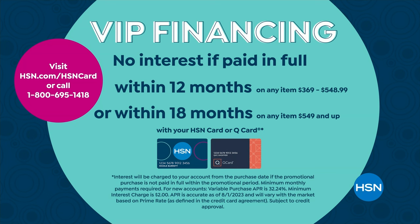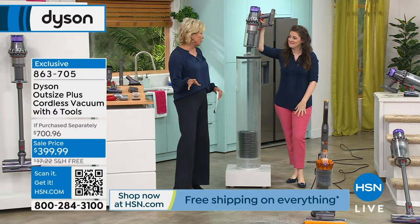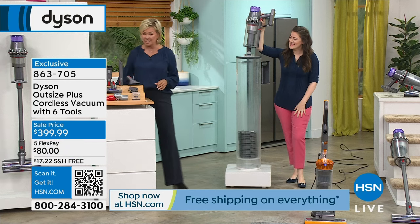I encourage you to give yourself the treat of a Dyson if you've ever dreamed of it but weren't able to do it — because they aren't the most inexpensive vacuums out there. There's a reason: they're known to be the best.